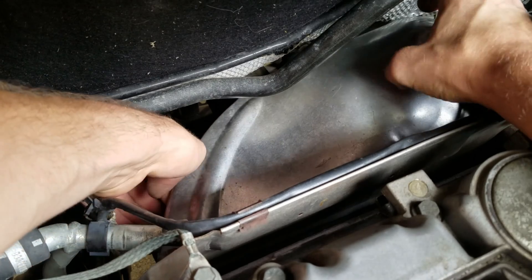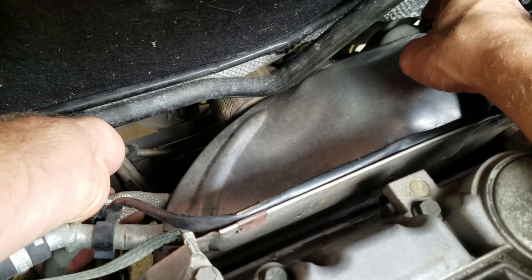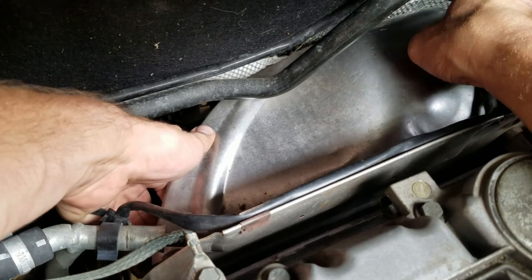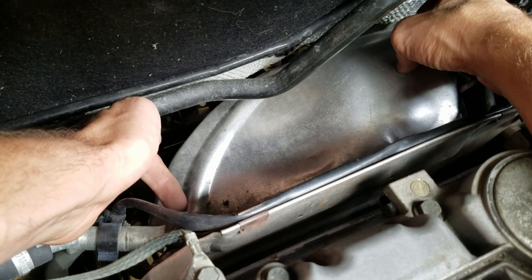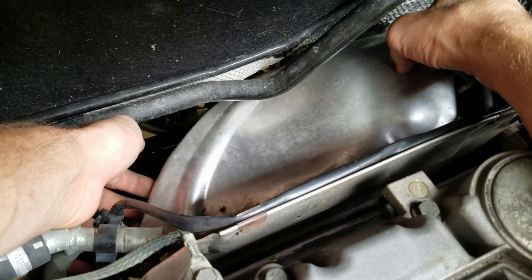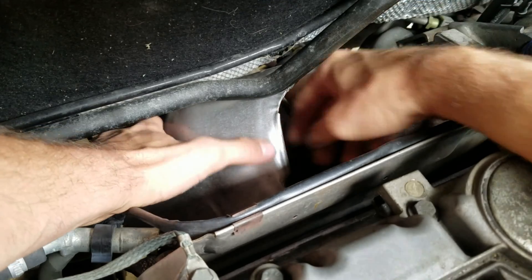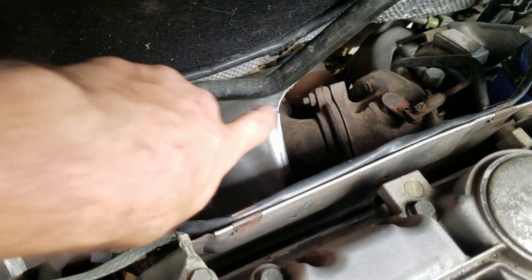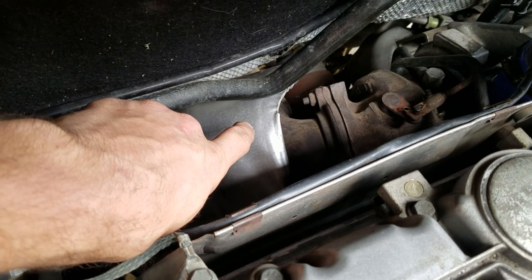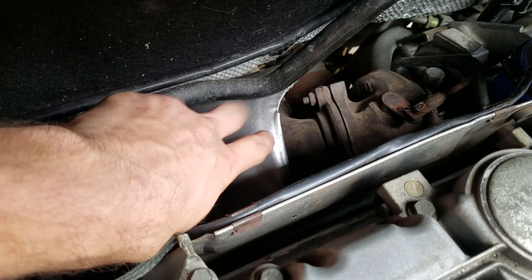Then we're going to turn the cover — we need to push it this way. There's a wire connector right here; you're going to need to push it forward and down so you can get this to slide out. It's going to slide down just like that. Now if you want to remove it you can, or you can just leave it there. If you're going to be doing testing and tuning and multiple runs, it's a good idea to go ahead and take it out.